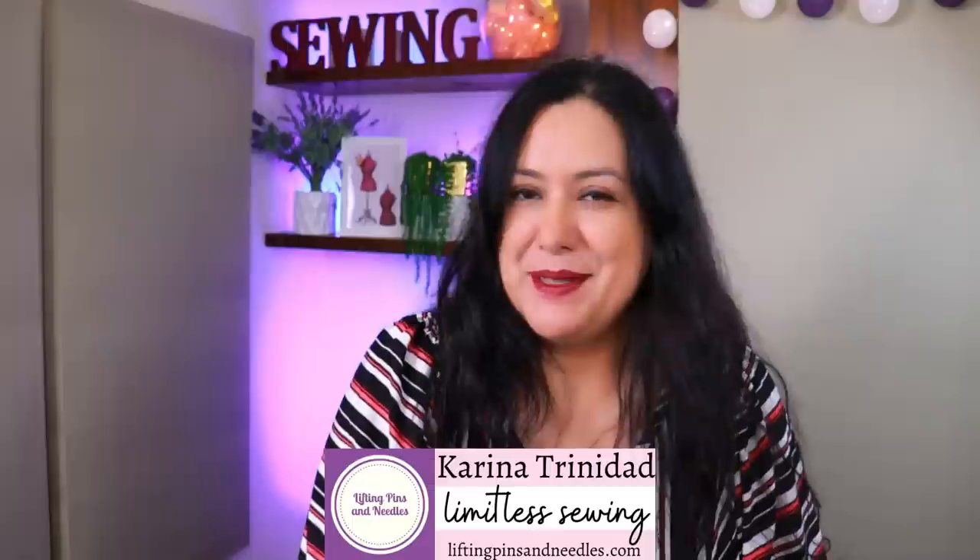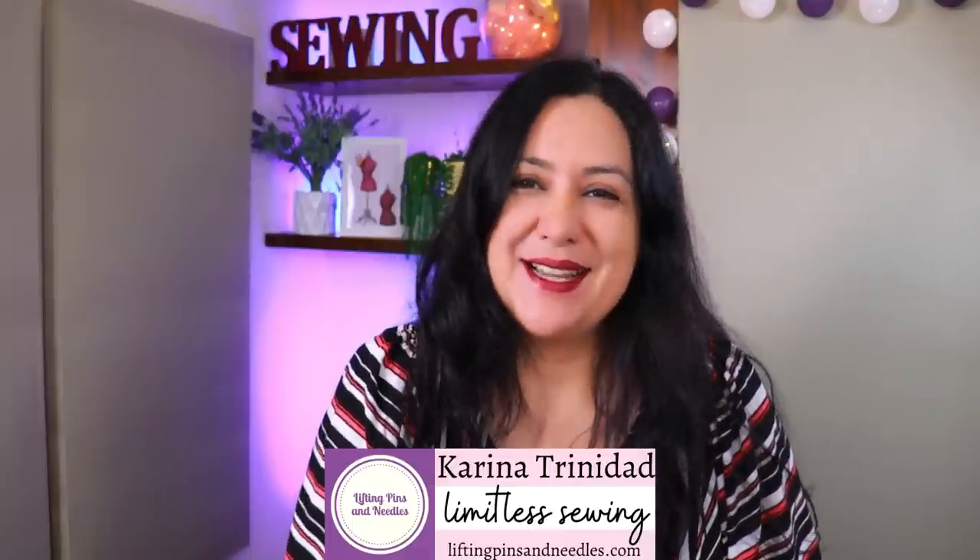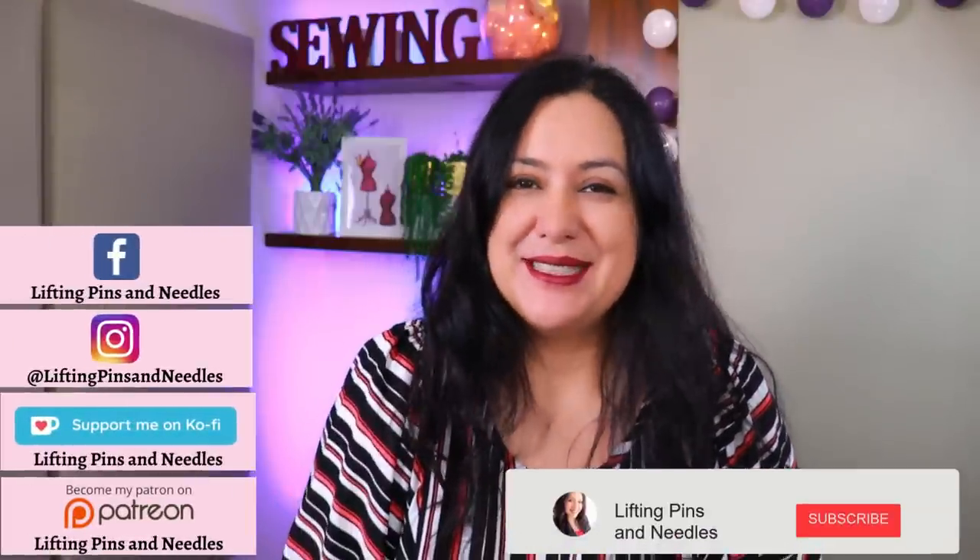Hi sewing friends, I'm Karina from LiftingPinsAndNeedles.com. Welcome to this channel that is all about sewing — limitless sewing — and in today's episode we are going to see some knit sewing.